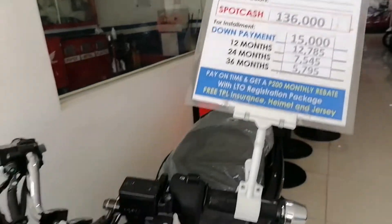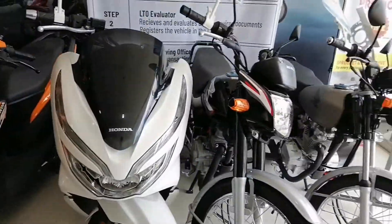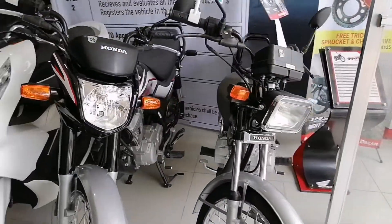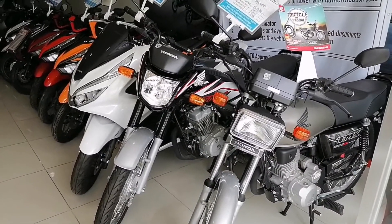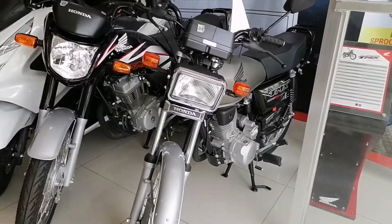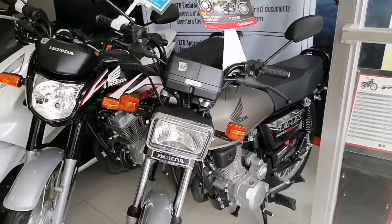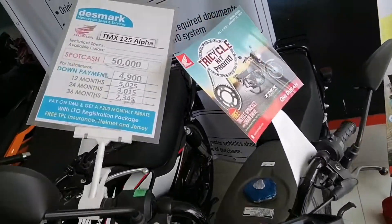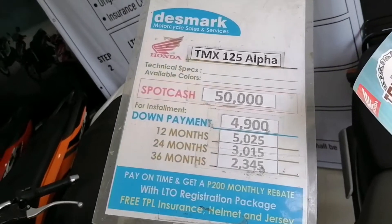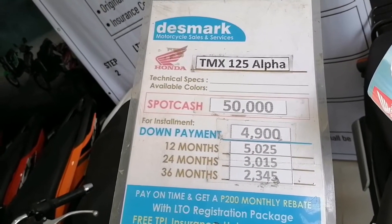Ito guys, PCX 160 black, color black. Dan pasok tayo dito guys. Para naman sa isang Honda — TMX125, TMX125 CX. Ito guys, ito yung Alpha, Honda Alpha. Price list guys, cash and installment.